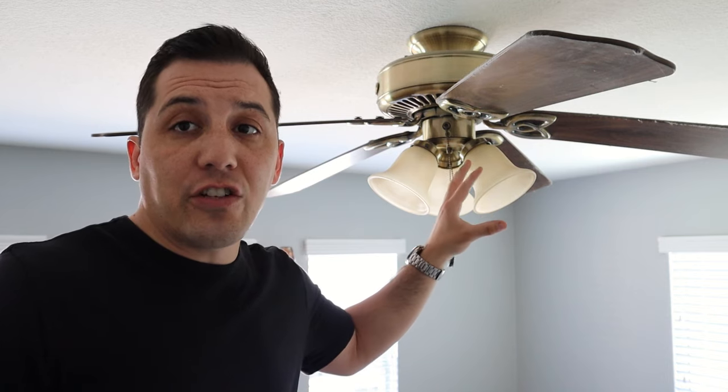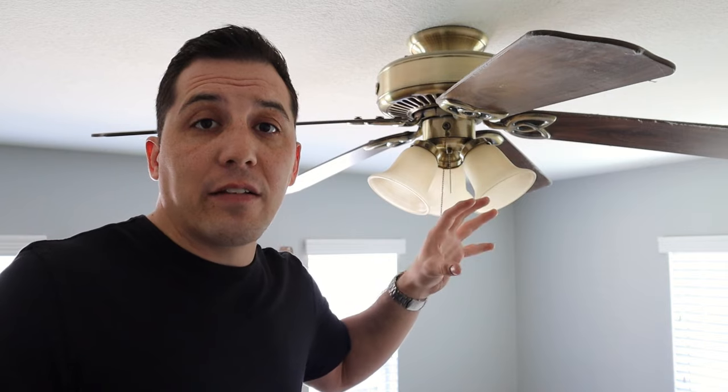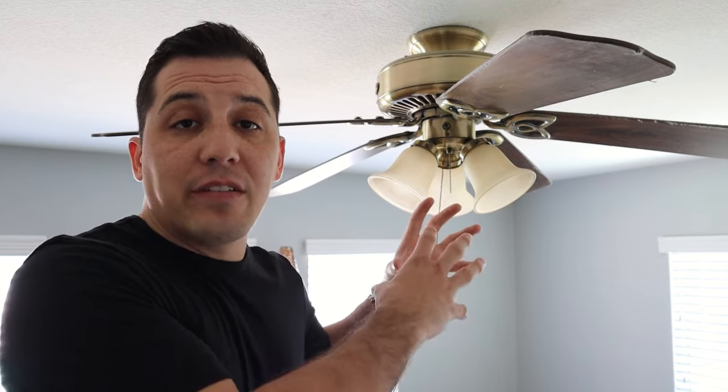But if we're just going from one ceiling fan to another, a lot of times the wiring is relatively standardized. If we open this up and see that it's pretty much ready to go and all we have to do is follow the pretty simple instructions in the new ceiling fan box, then it really may not be something that you need to get a licensed electrician involved, and you don't need that many tools to do it. So we're going to go ahead and remove this thing, see what we've got, and then I'll take you through the process of just changing one out to another.